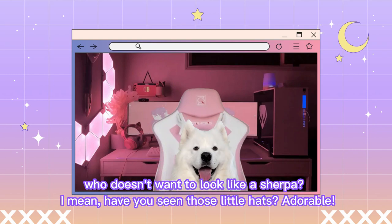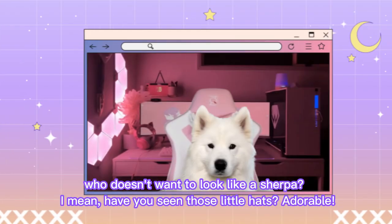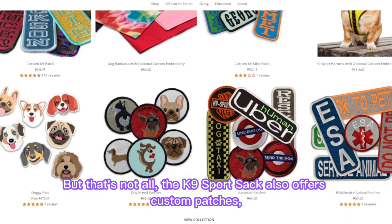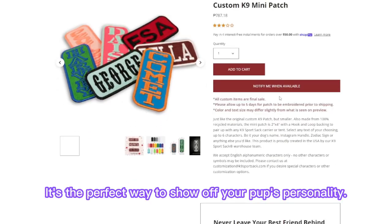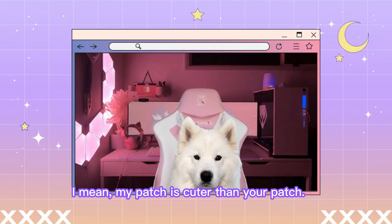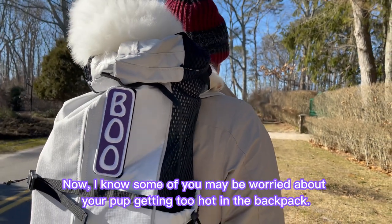Who doesn't want to look like a Sherpa? I mean, have you seen those little hats? Adorable! But that's not all! The K-9 Sports Sack also offers custom patches, and I'm excited to show you all the one with my name on it. It's the perfect way to show off your pup's personality. I mean, my patch is cuter than your patch.